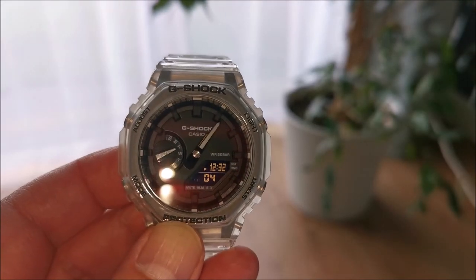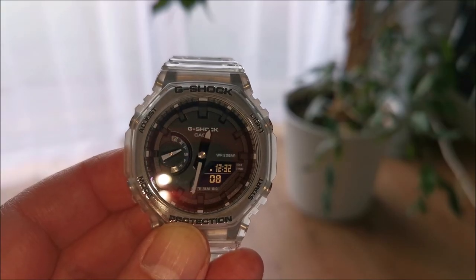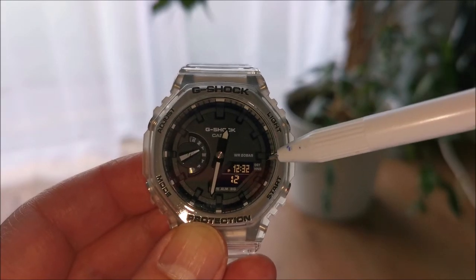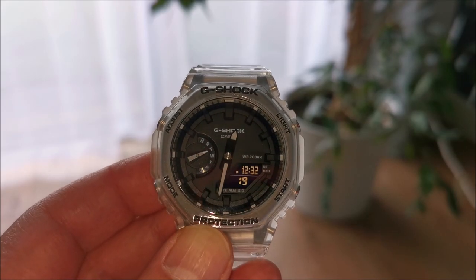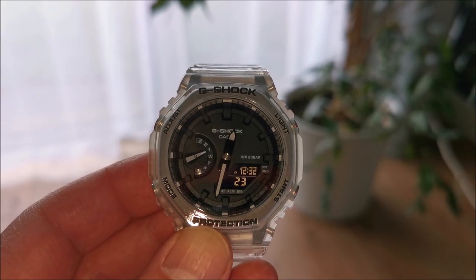The hands now move back one hour to winter time and the indicator next to DST is gone. Thank you.